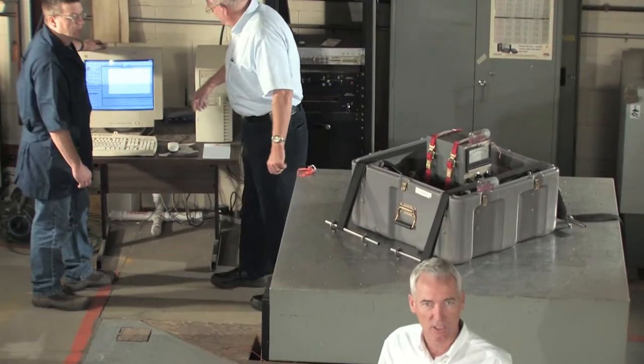We're in the Pelican Test Lab located in Deerfield, Massachusetts. Today we're going to look at how we use a vibration table to design cases to hold up to extreme stress.